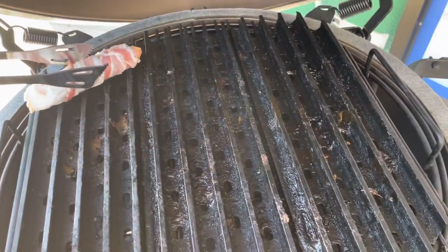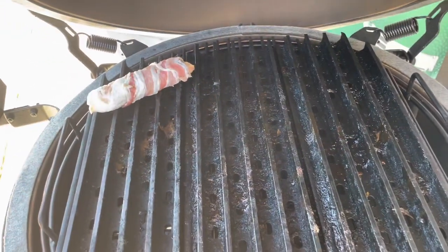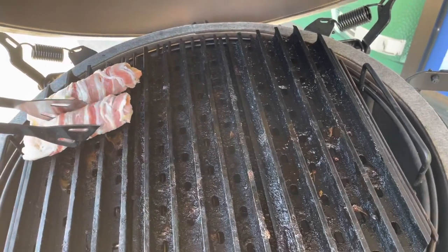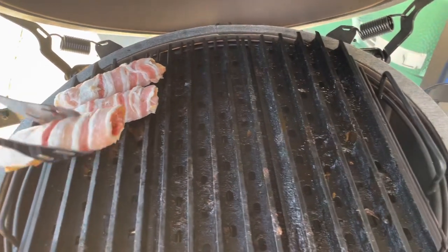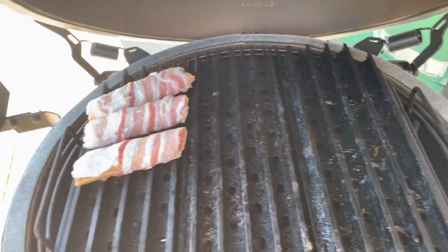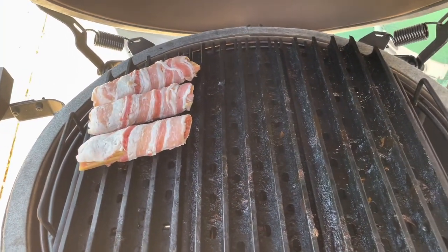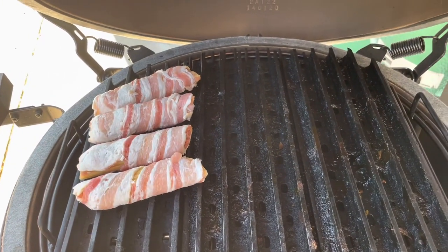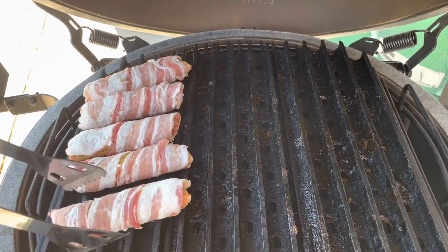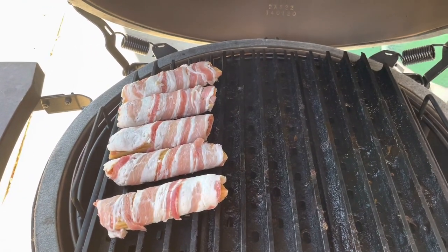I'm just going to take some tongs and place these smoked shotgun shells out here on the egg. Again, we're going to be cooking at 250–275 or so and shooting for about two hours, maybe until they reach 215, until they're done — we're just trying to get that pasta shell cooked in there. You can kind of hear it sizzling. It smells wonderful — anything you can do with bacon on it is sure a nice touch.